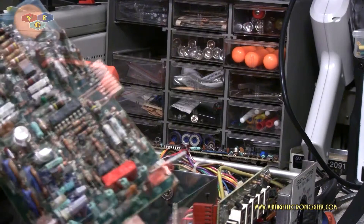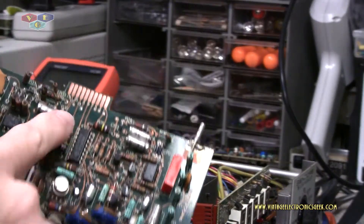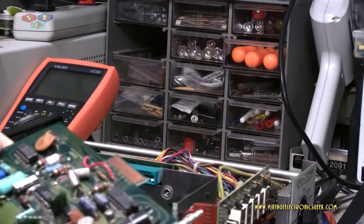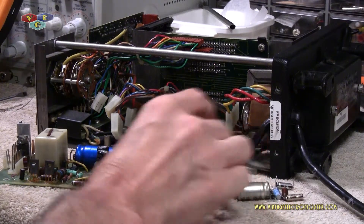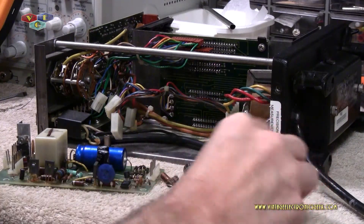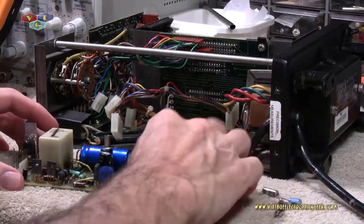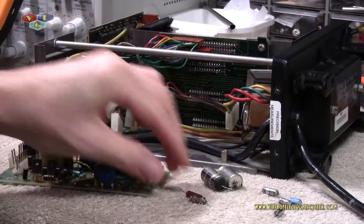I did find one capacitor in here that was bad, so I replaced that cap last night. I'm also going through and cleaning up these contacts around the lighting — they're all kind of tarnished. I finished going through the rest of the cards and really didn't find too much. I did get a handful of capacitors off the cards. From the power supply, I pulled these two filter caps.